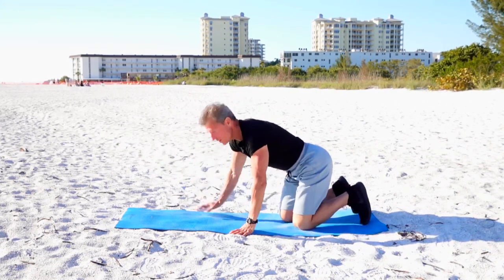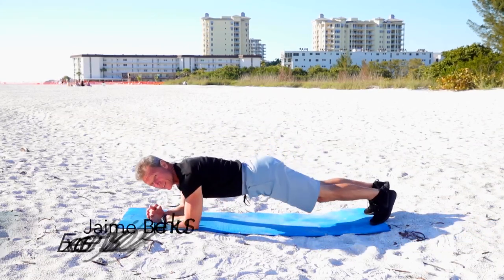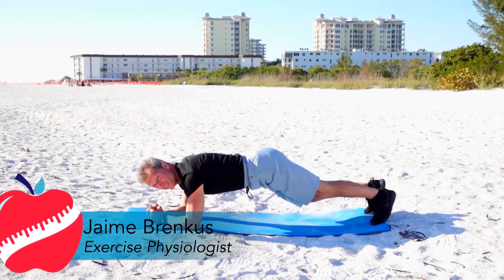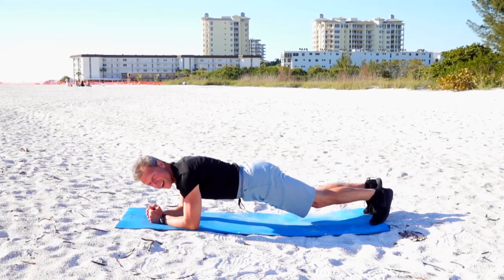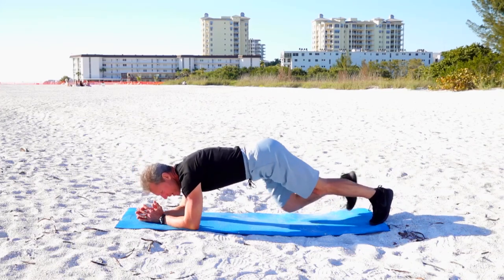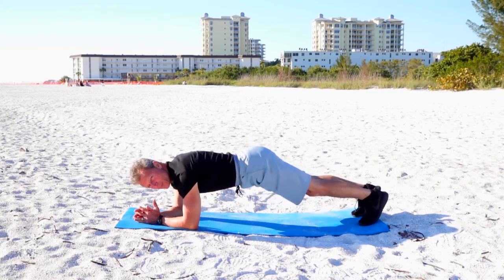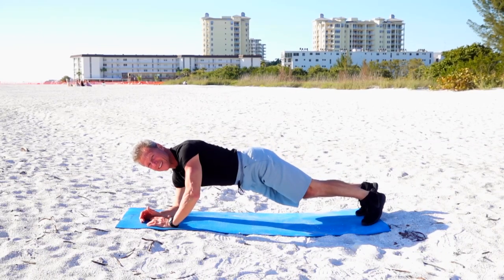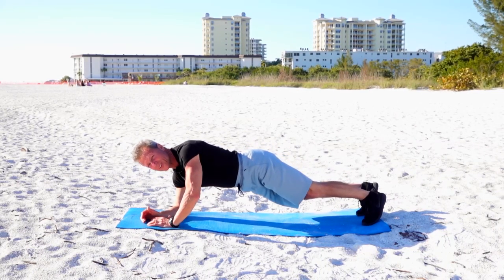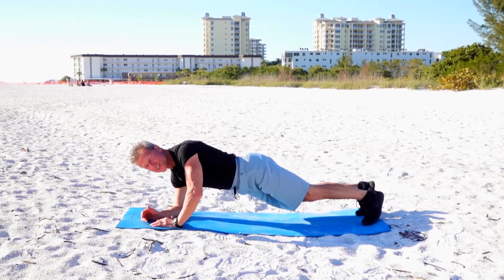Come all the way up and just hold it right there. If you're just starting out, you can go on the knees — that's okay. Keep it nice and slow and controlled. This is working the abs, giving you a slimmer, trimmer, tighter waistline. And remember, abs are made in the kitchen, not in the gym. That's for sure — you can't spot reduce.